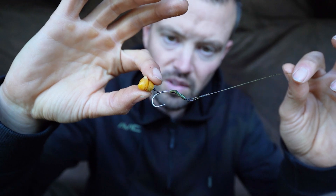If you don't want it to be a complete pop-up, I also like fishing sort of critically balanced or buoyant baits. So if you want the rig just to sit flat, just chip away at the foam and let it slowly sink — just play about with it in the depth of water that you're fishing in.